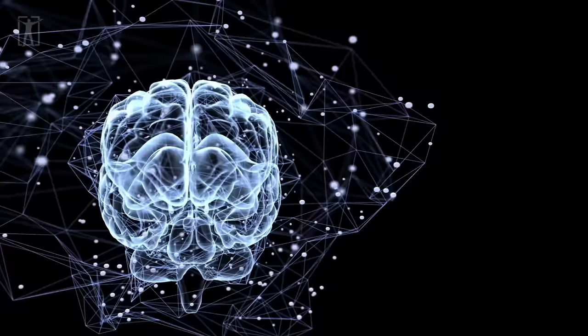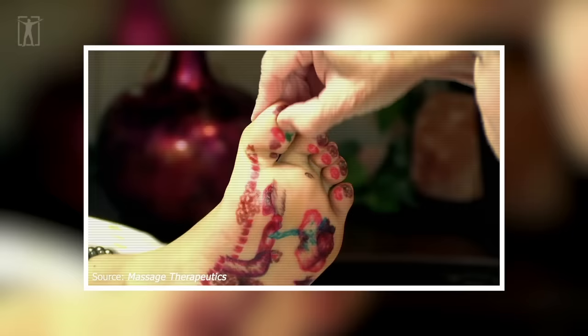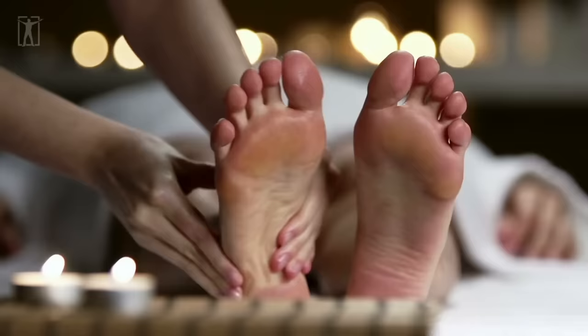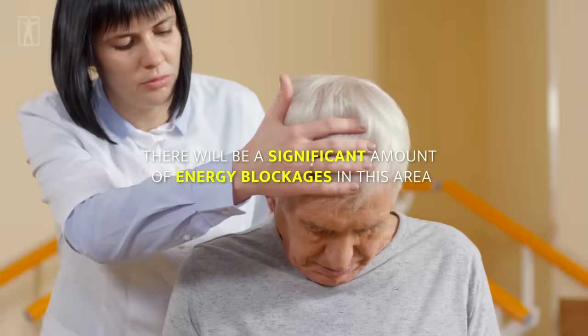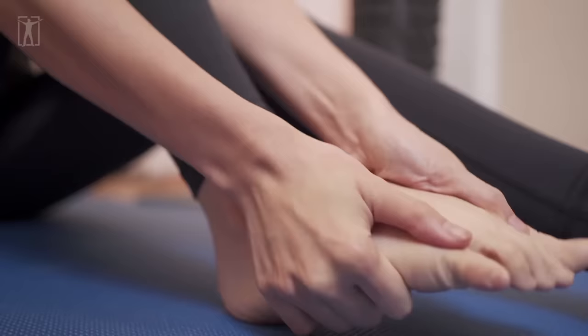This applies to everything except the brain, which is seen as contralateral. Starting from the top of the body, we have the brain, which corresponds to the big toe — this is where the reflex points for the brain are present. The tips of the toes are where individual reflex points for each part of the brain lie. In case someone has suffered brain injury, stroke, or any other sort of brain-related neurological disorder, there will be a significant amount of energy blockages in this area. Massaging these areas will help get rid of them and aid the body in the healing process.